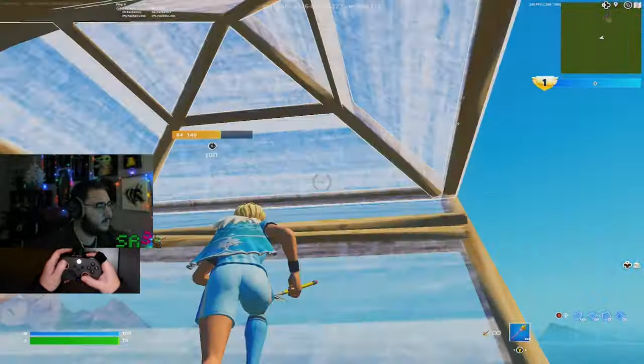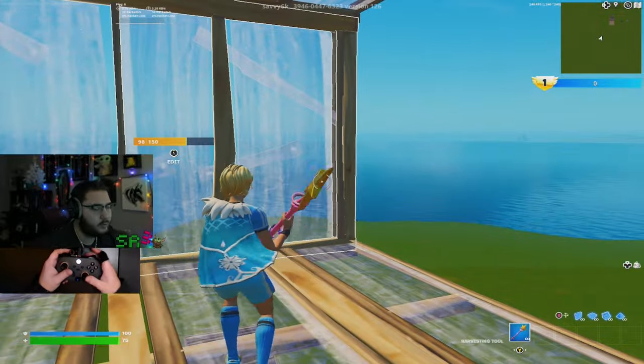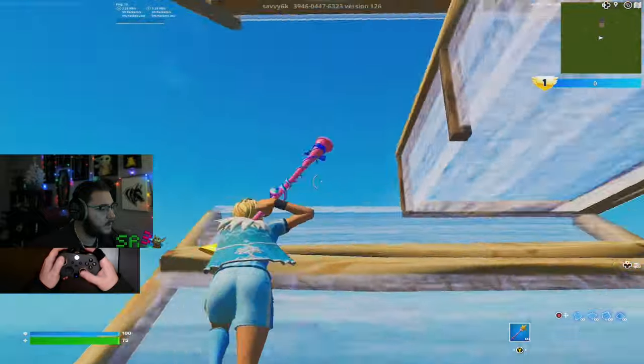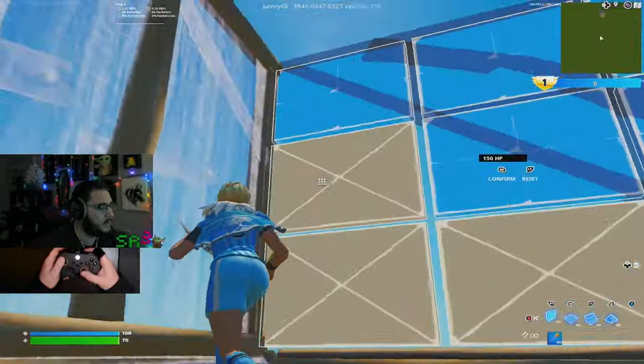How in the world? I mean, realistically, who can stop controller players now? We have aim assist, we have scroll wheel now. I mean, we might actually be unstoppable. This might be the season.